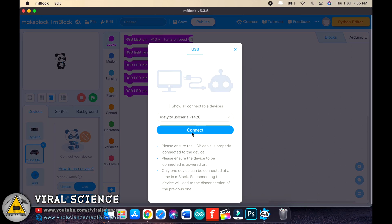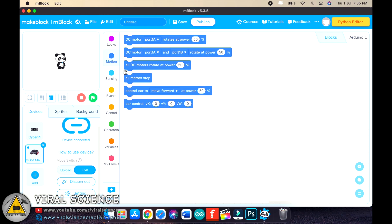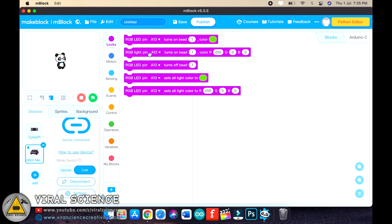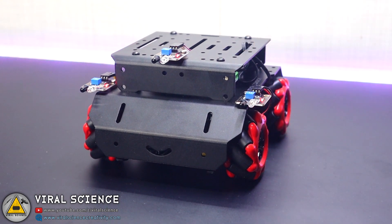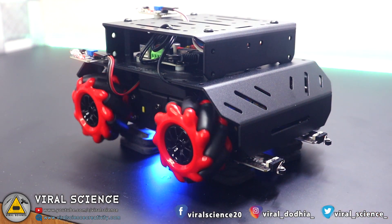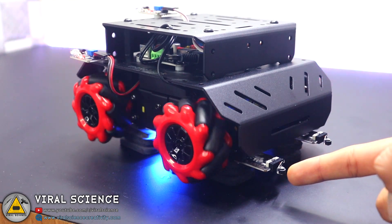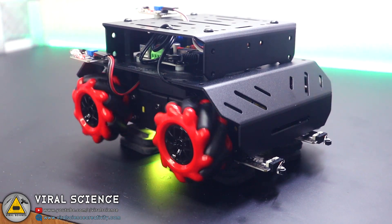You can even program this robot using the blocks method, which is the easiest programming method for beginners. In this video, we will just test the default functions provided in this robot, which do not require any programming. Find the slide switch on the microcontroller board and turn on the robot. By pressing the switches behind it, you can change the mode. The green light indicates gesture control mode, the blue light indicates line tracking, and the yellow indicates obstacle avoidance.